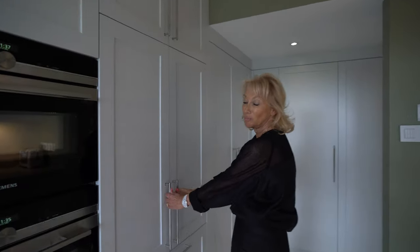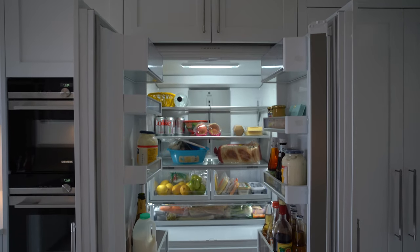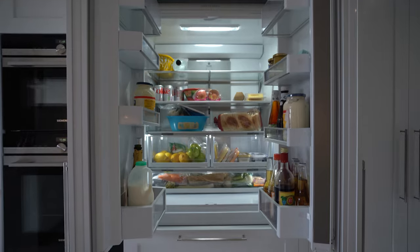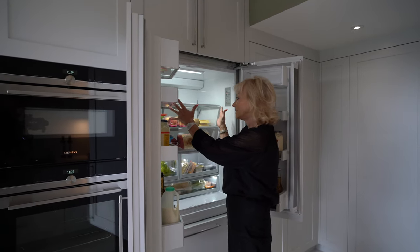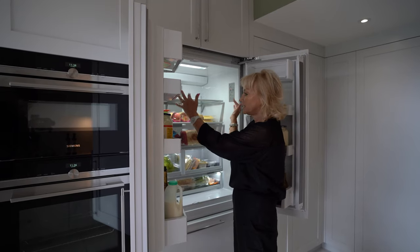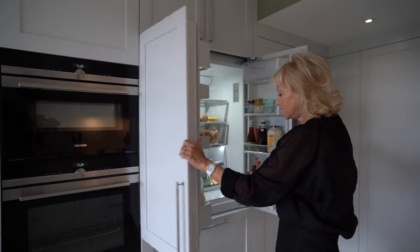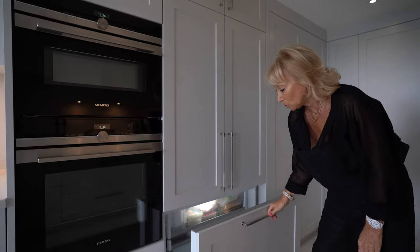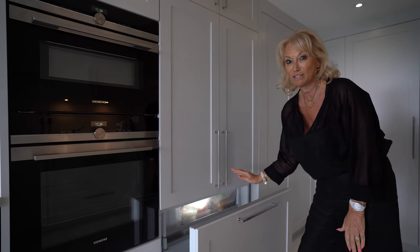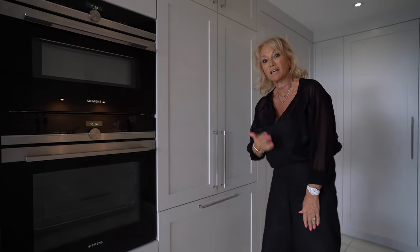Moving along here, we've got a beautiful Fisher & Paykel double door fridge, which is fabulous with completely wide sections — great for putting platters and entertaining dishes. It's 900mm wide, and it has a freezer drawer below. It also has an ice maker, which is fabulous for entertaining, and it's plumbed in so the ice making is automatic.